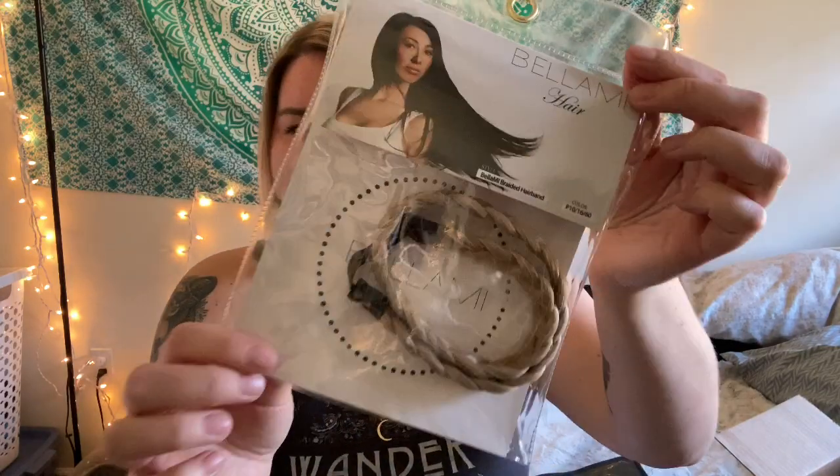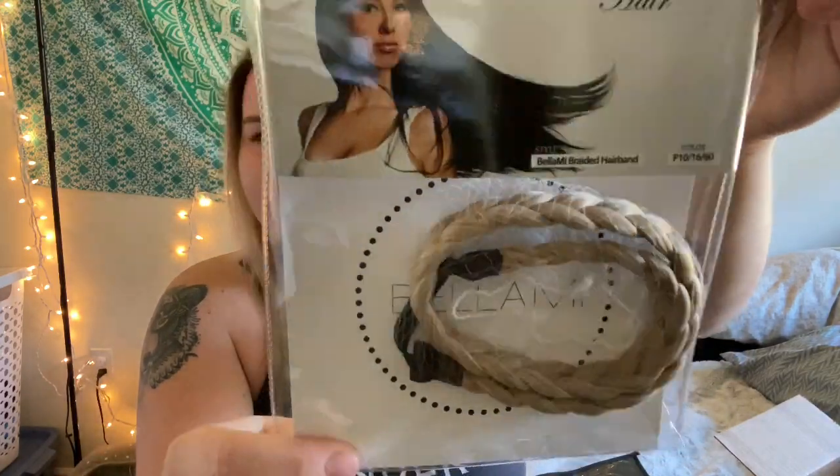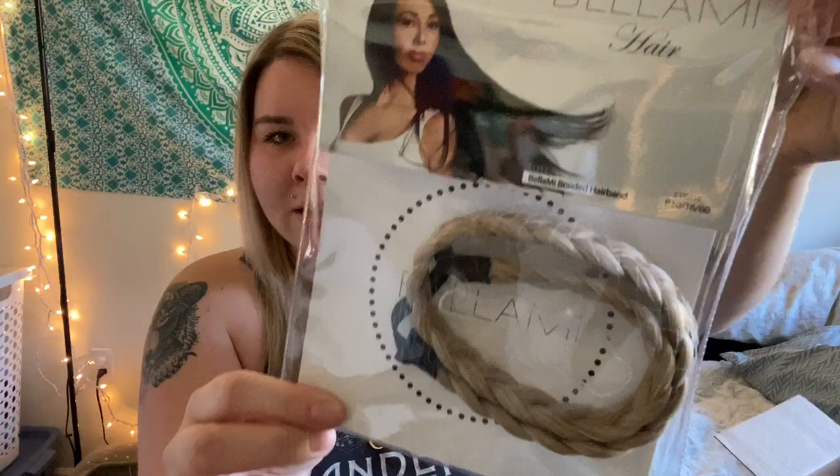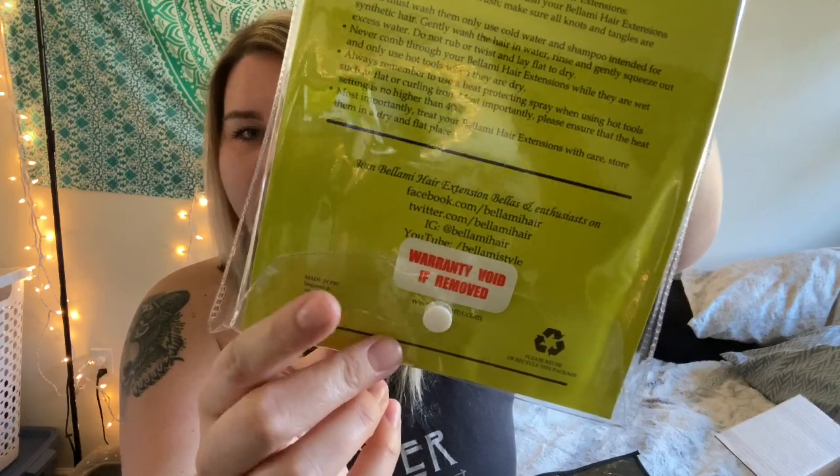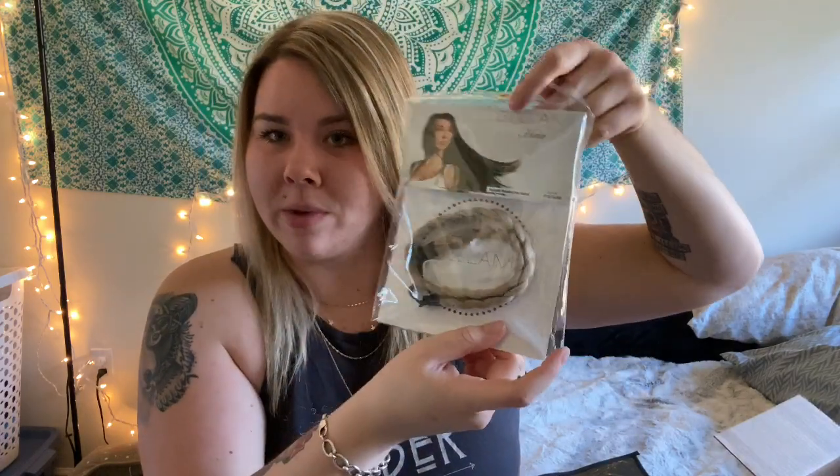Another thing that comes in here is a little braided headband — very cute! Now, it does say on the back that the warranty is voided if removed, so we're not going to open this yet. We're going to make sure my hair actually matches what we're buying first.